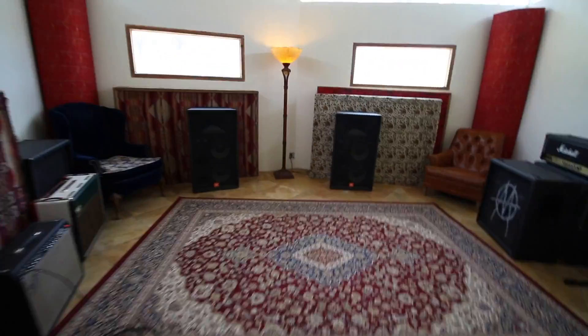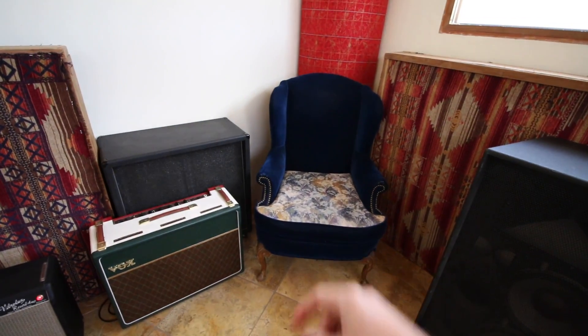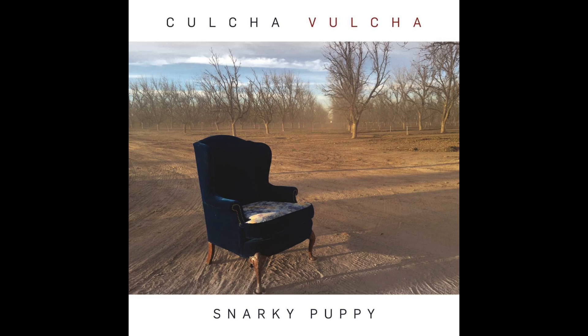This is the second time I've been to this studio. The first time I was here was to record a little record called... This right here is the chair on the cover of Snarky Puppy's Culture Vulture, which won a Grammy, which was recorded here. I think it was like end of 2015 we were here.